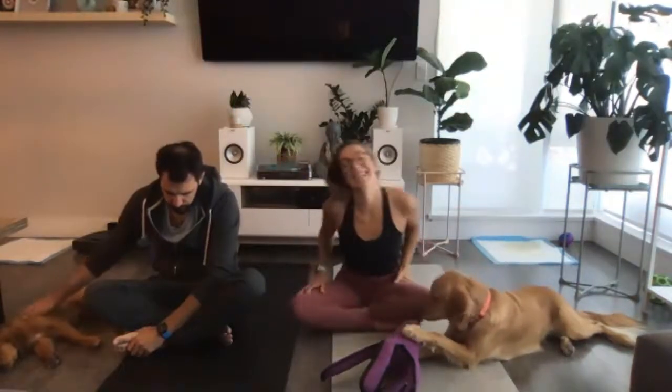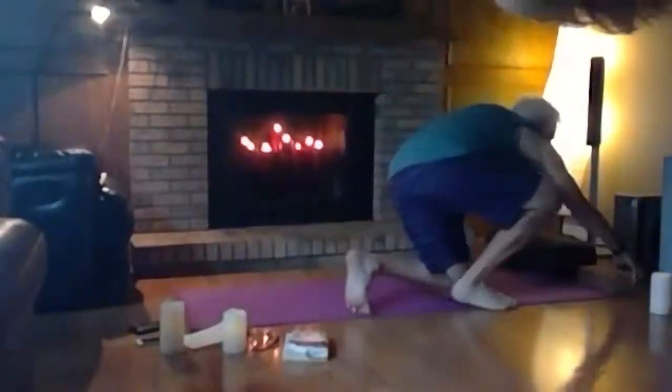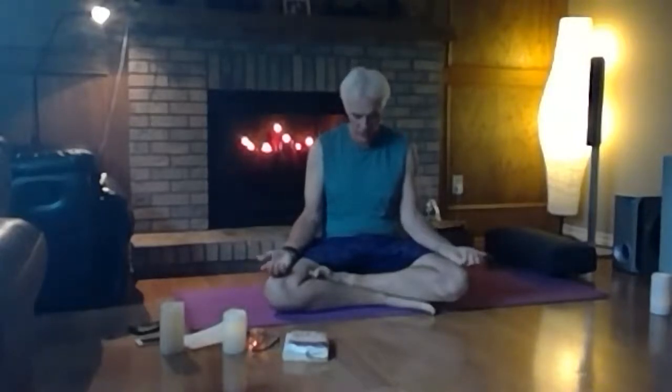Thank you for joining us in this practice. I'll let my dad take you through the next 30 minutes, and I'll see you shortly. We're going to stay in a seated position for a while — if you're on your back, gradually work your way up. If you're uncomfortable seated, you can sit on a block or cushion. Start cross-legged or whatever is comfortable, let your arms rest, and bring your chin down to your chest for a moment.